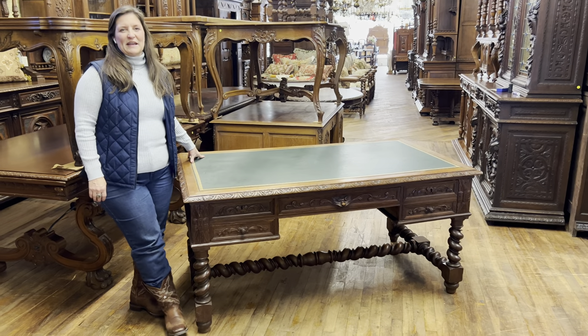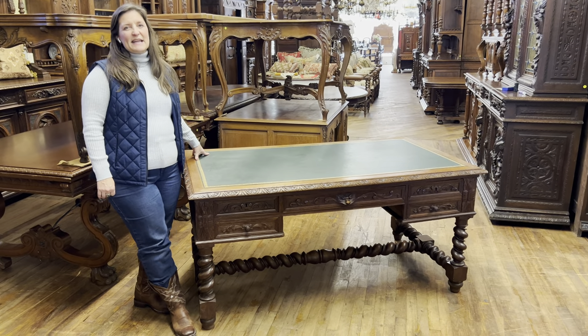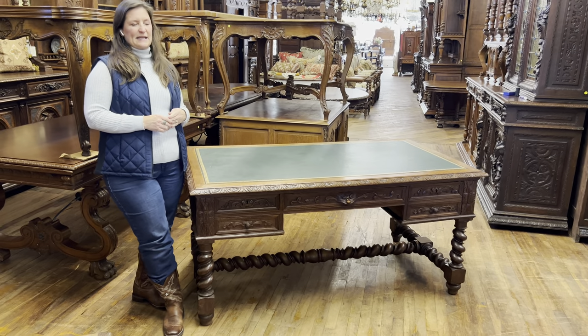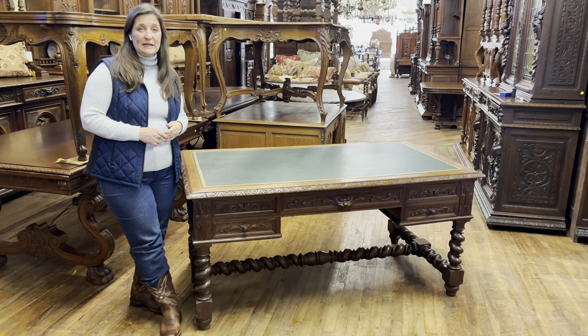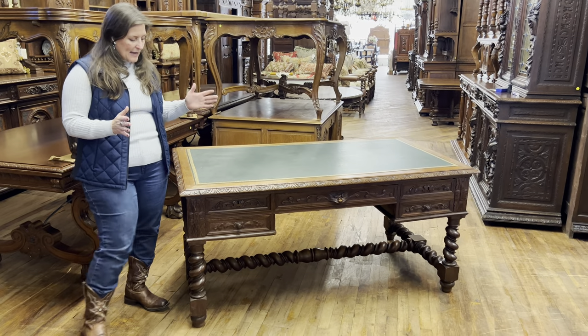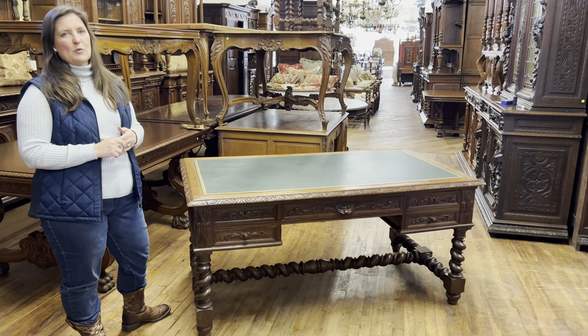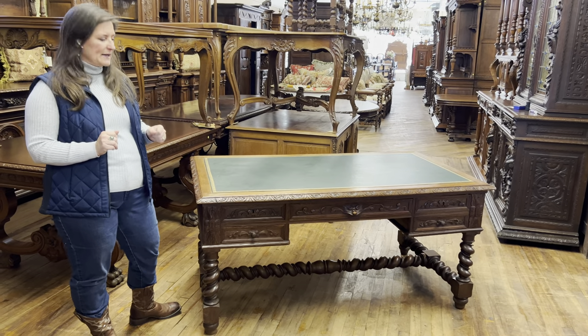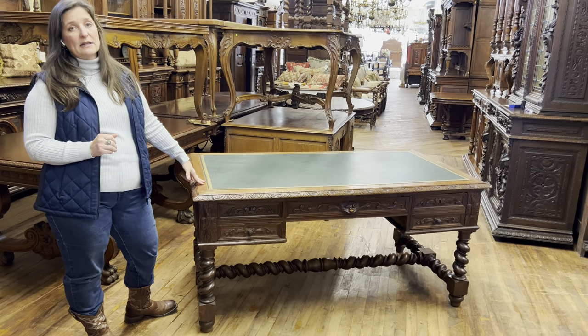Hi, my name's Amy at EuroLuxHome.com and today I'd like to tell you about this attractive hunting desk. It's our item number 23-39 and it's a really special piece — it would make a nice statement in your home. It dates right about 1890 and is carved in solid oak.